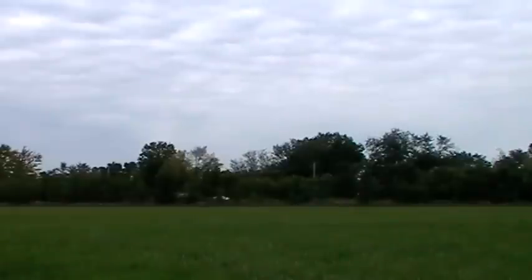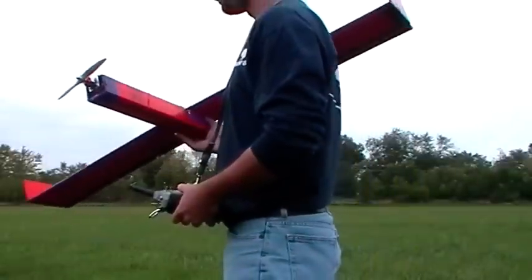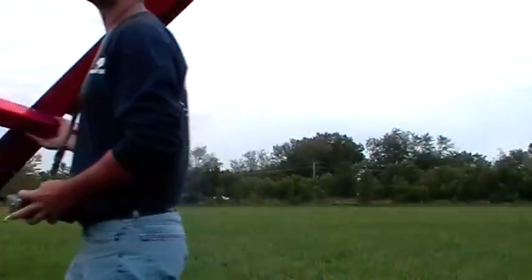Okay, yep — we're definitely going to do this the right way and turn the camera on first. I just about launched the plane and forgot to turn the camera on. That'd be kind of funny. Well, here we go. Let's see what happens.